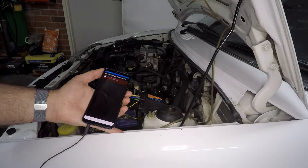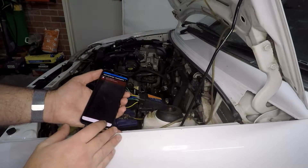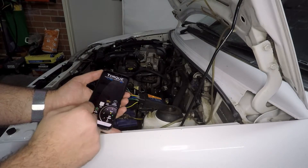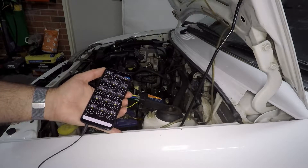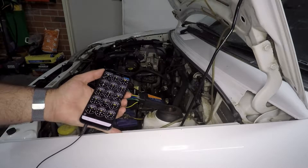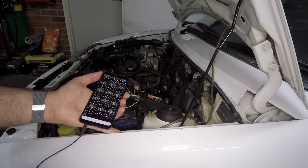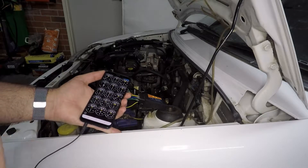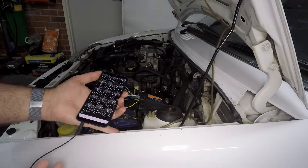Using this you can do all the regular stuff — you can scan for fault codes, which I think this car does actually have, so we'll look at those in the next video. Beyond that you can get all your real-time information: coolant temperature, engine load, RPMs, fuel trims, mass airflow sensor, intake air temperature, oxygen sensors, vacuum, timing advance, speed, and throttle position.